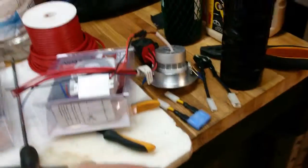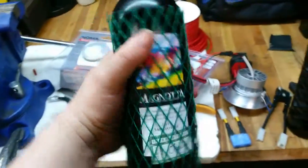I almost forgot — very important: don't do any electrical work without a nice wine.